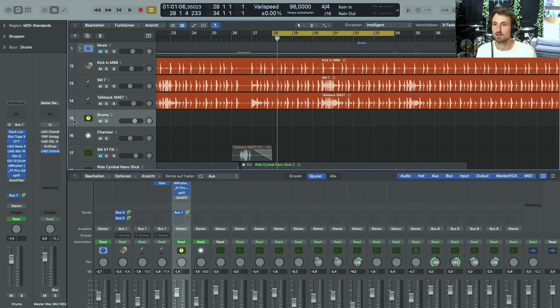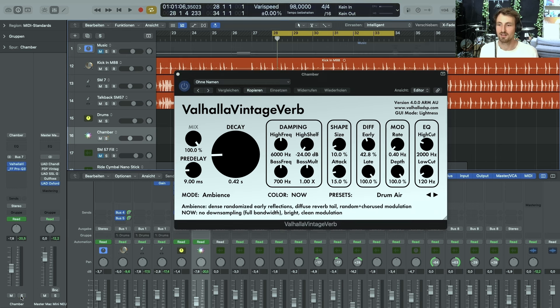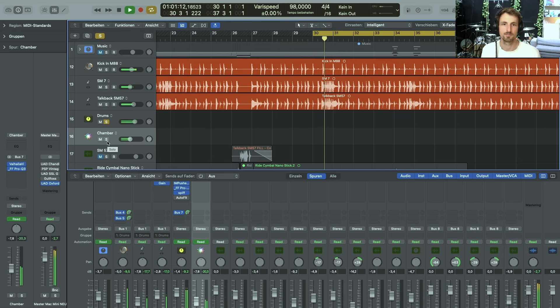Because I mic'd the drum set with just three dynamic mics, I had no stereo image to work with. That's why I sent the signal of the drum bus to a bus called 'Chamber.' On this chamber, I only have the Valhalla Vintage Verb in a preset called 'Drum Air.' It's a processed room sound, and it's adding to the stereo image — all of a sudden it sounds wider.